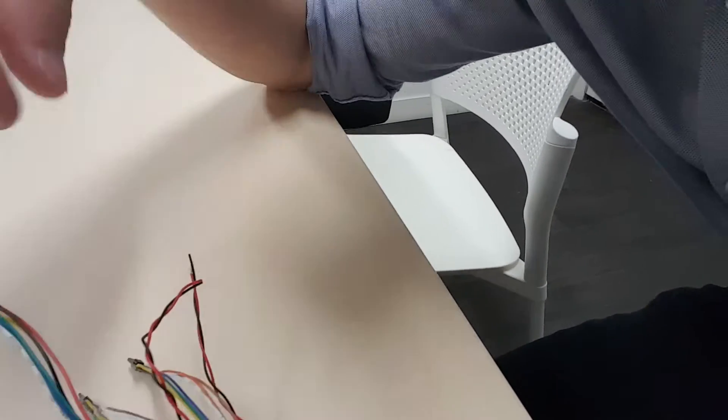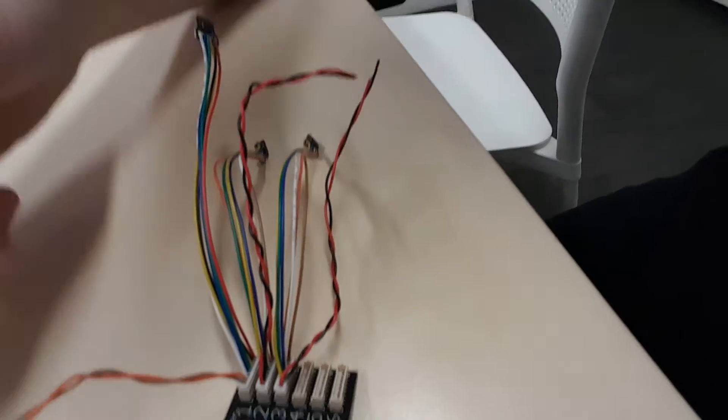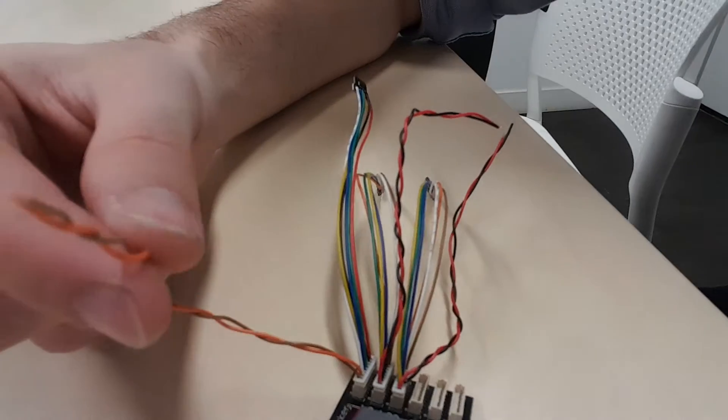The IMU gives you the orientation of that board, and we can put up to six IMUs across six boards. On each connector we have two free cables as well.